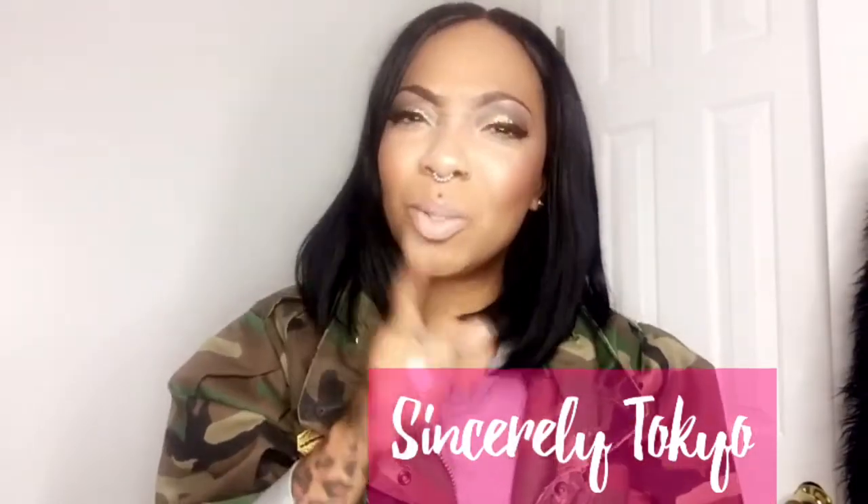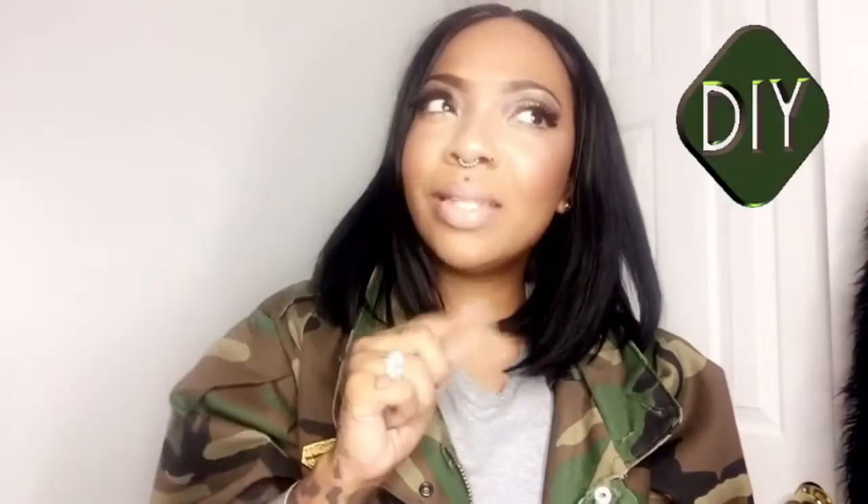What's up? It's your girl Sincerely Tokyo. Make sure you stay tuned because this is going to be a real good video. I'm going to actually show you how I tailored my jacket that I got from a yard sale. Make sure y'all stay tuned — you don't want to miss it.